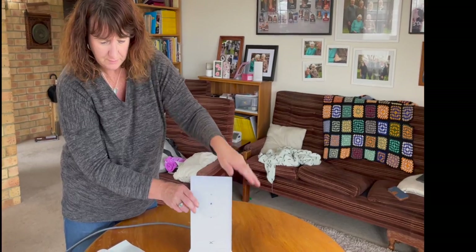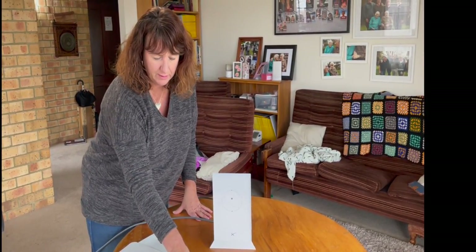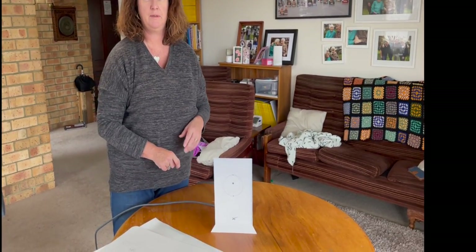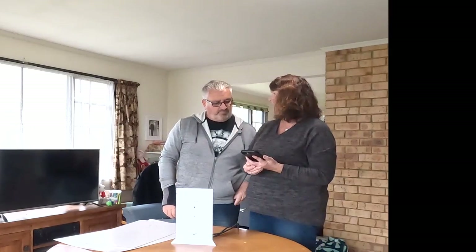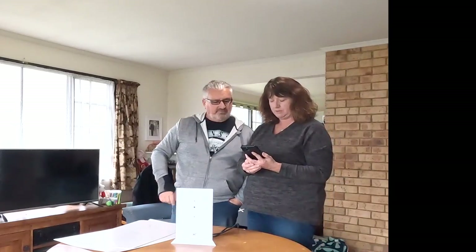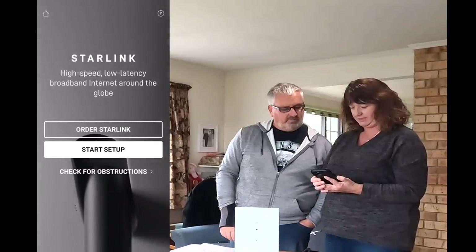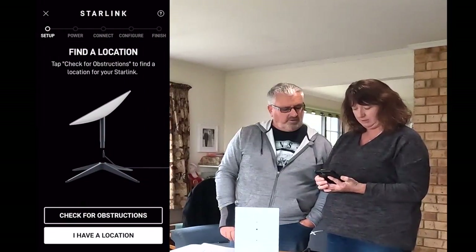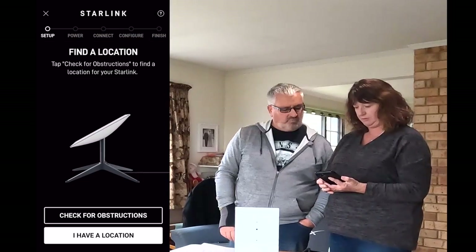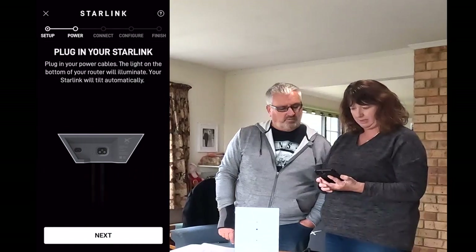Now what do you do? You go on the app. So I've done that bit, that bit, and that bit, and now we go on the app. So you've already downloaded the app — just Starlink — and you've been mucking around with it. Yes, that's what you do. So I've got the app here and it's got 'start setup,' which seems pretty obvious. Check for obstructions, which you've already done. I have a location.